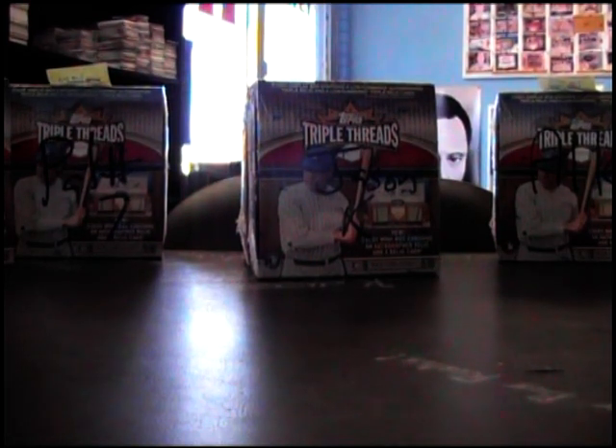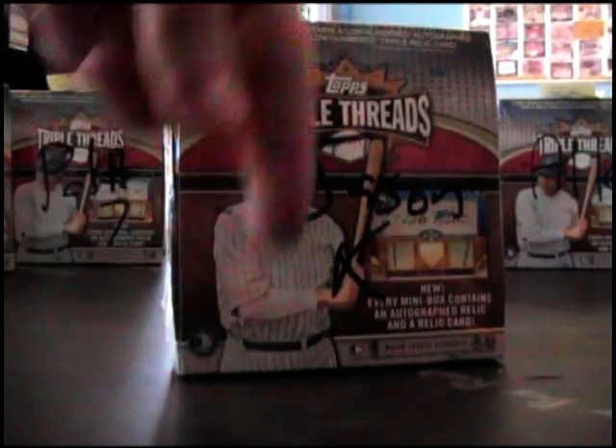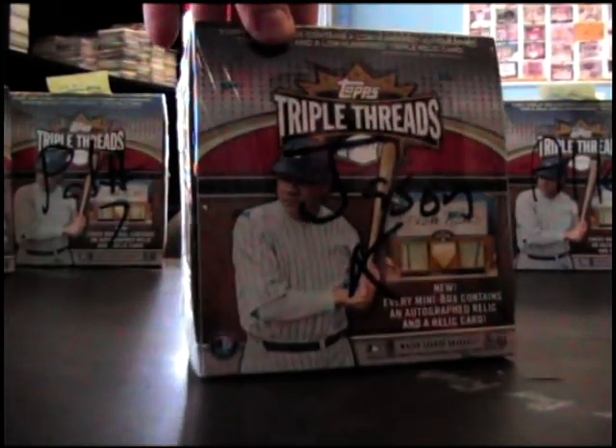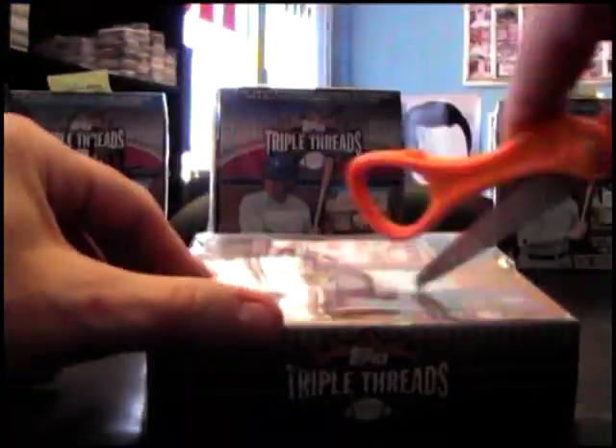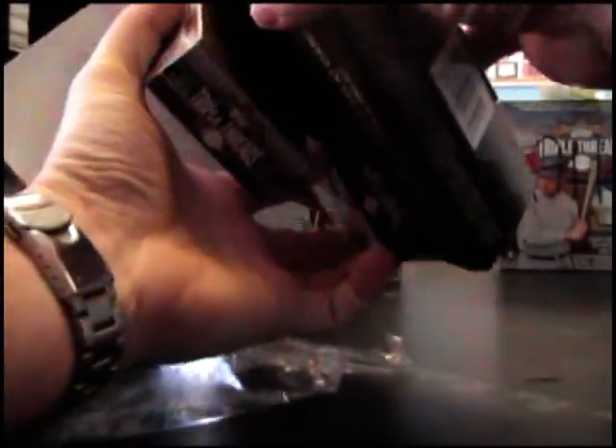All righty, next up we got Jason K. What's up Jason? If you watched the video before this, I'll open the whole case and break it down. You're gonna get this one broken and then this one shipped. So here we go — 2011 Triple Threads Baseball box break.